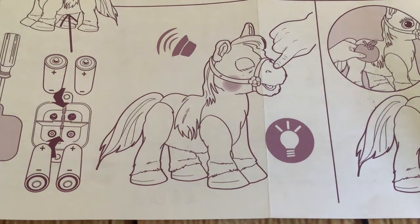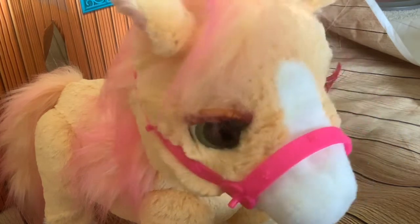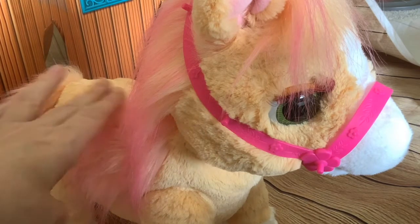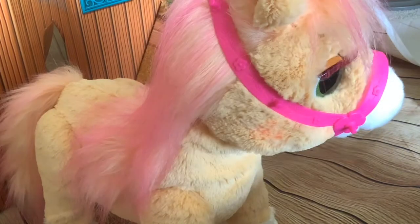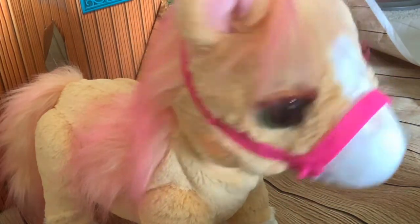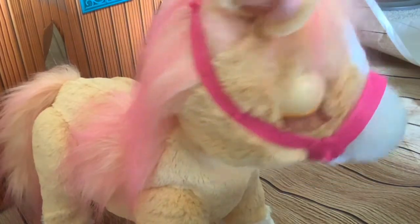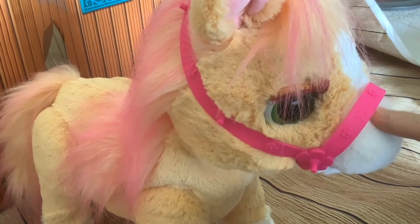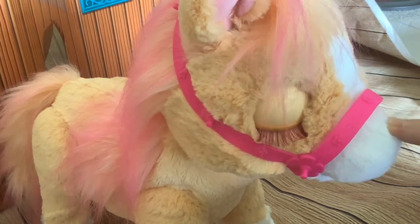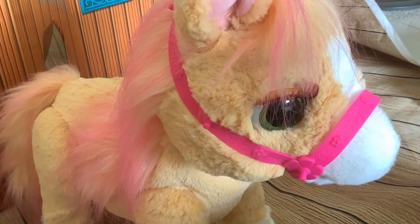And that's that side. Then we've got touching the muzzle, which looks like it has the response of the cheeks glowing. I didn't notice this the first time it played the tune, but the cheeks light up when it's playing the tune. The cheeks are supposed to light up when you stroke the muzzle - it takes a few strokes before the pony gives you a kiss and its cheeks light up.